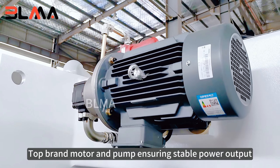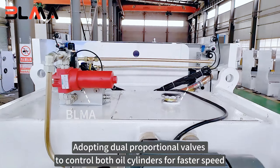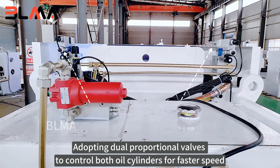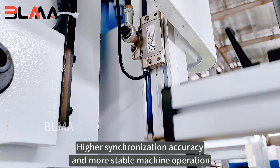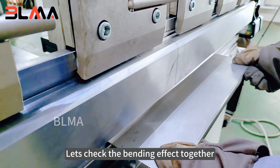Top brand motor and pump ensuring stable power output. Adopting dual proportional valves to control both oil cylinders for faster speed, higher synchronization accuracy, and more stable machine operation. Let's check the bending effect together.